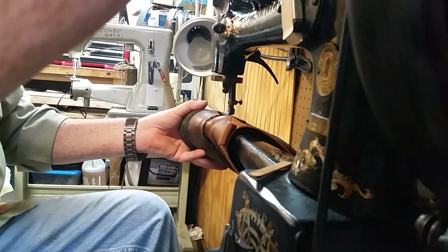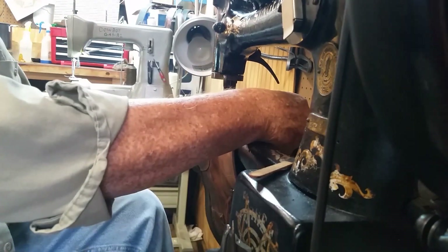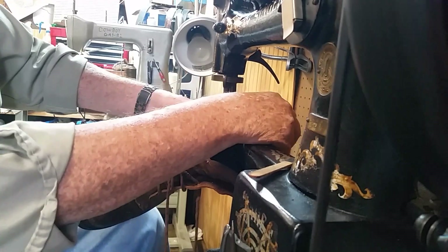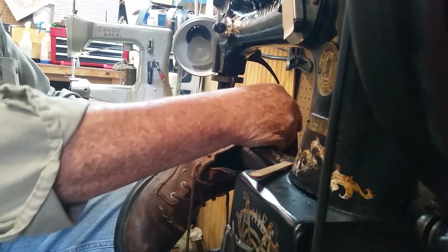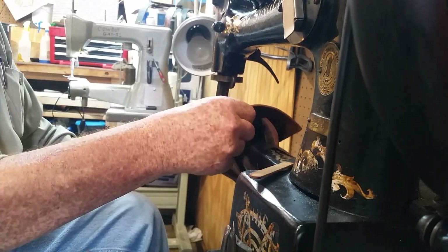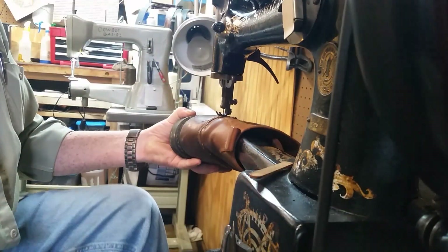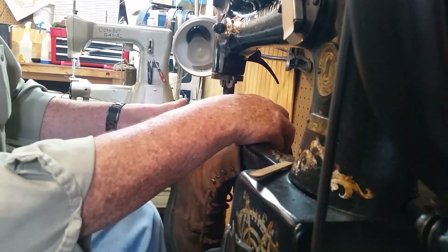I got everything set up here. Now I run her down. This has got a walking foot on it, and we run her down, pick the foot up, spin it around. Needle down, pick the foot up, spin it around. I usually make a couple passes because this is right on the part of the boot that flexes at the ankle.